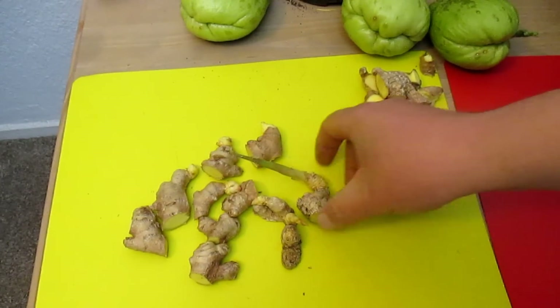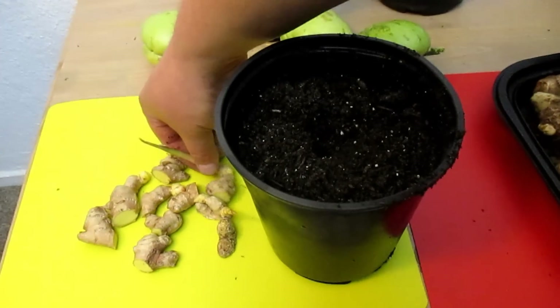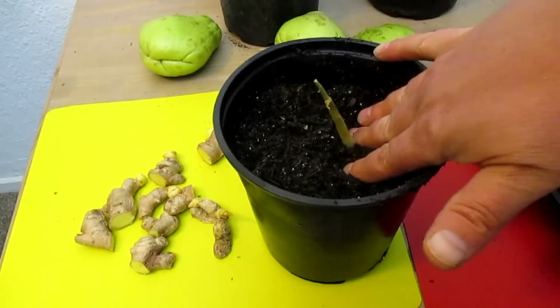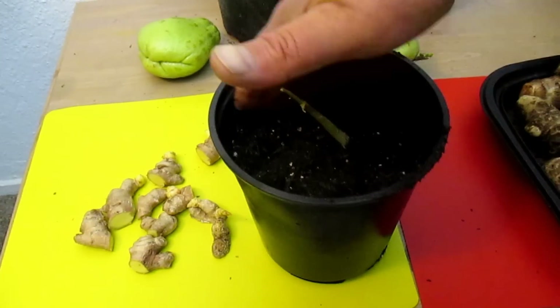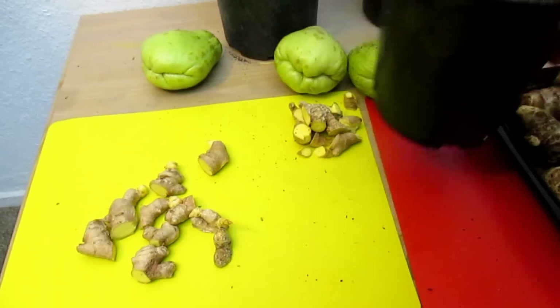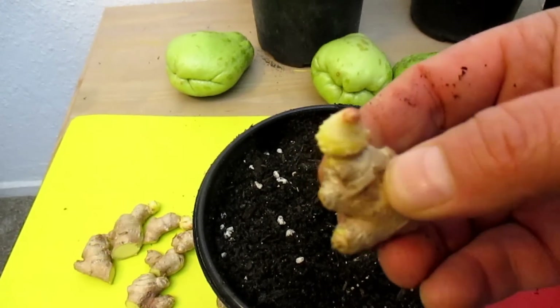I've cut the ginger up into some growable pieces. Using a one-gallon container, I'm just going to take one piece of ginger and stick it in there like so, and I'll water that in really good. Same thing with the smaller pieces that have a little new growth coming out.